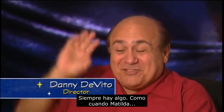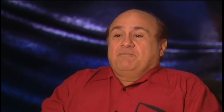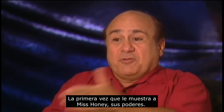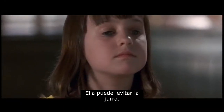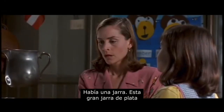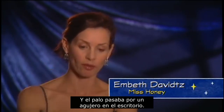There's always a trick. There's always some kind of... Like when Matilda shows Miss Honey her powers for the first time — she's able to make that pitcher rise. There was a great silver pitcher, but it had a pole attached to the bottom, and the pole went through a hole in the desk.